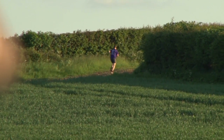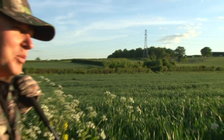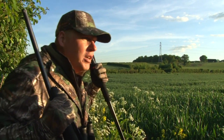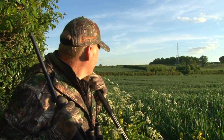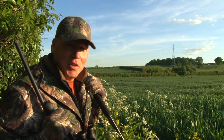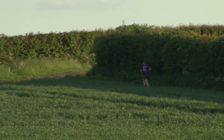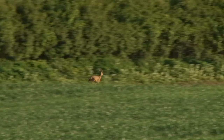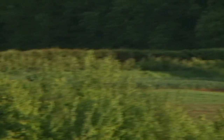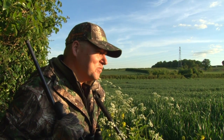The buck begins to leg it down the field — clearly spooked by something. Then we find our answer: a jogger near the pylon, practically chasing the roe buck with no idea the deer is there. The buck high-tailed it straight up behind the pylon with the jogger following him. I have a sneaking suspicion we won't be seeing him again tonight. That's never happened to Owen in all his years stalking — what a once-in-a-lifetime experience!